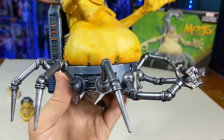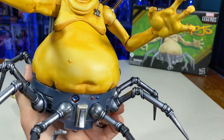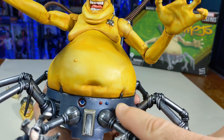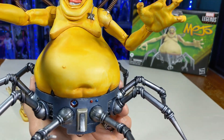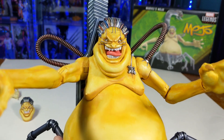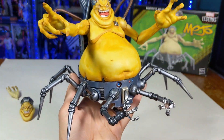I thought about with these legs — they're pretty gun metal, metallic looking — I thought about doing each of these little joints like a bluish color just to make them stand out, but I guess I got lazy at that point and decided not to. But here is Mojo, Mojo baby.